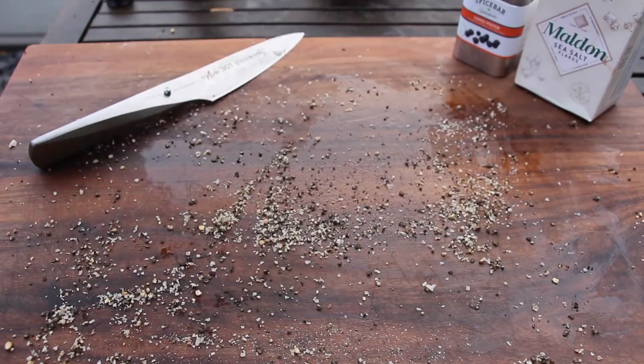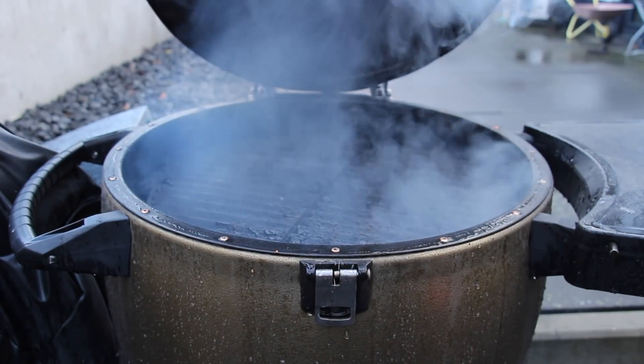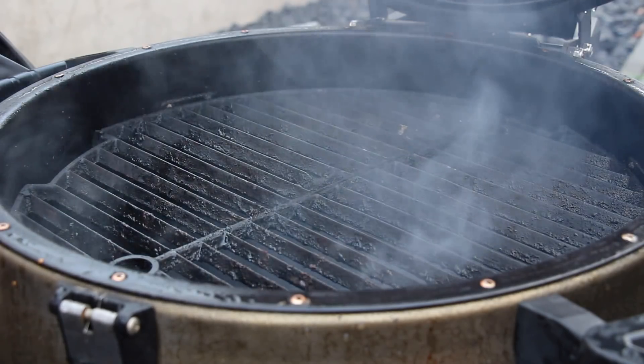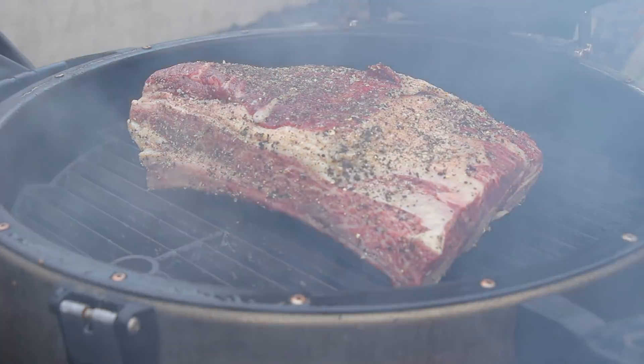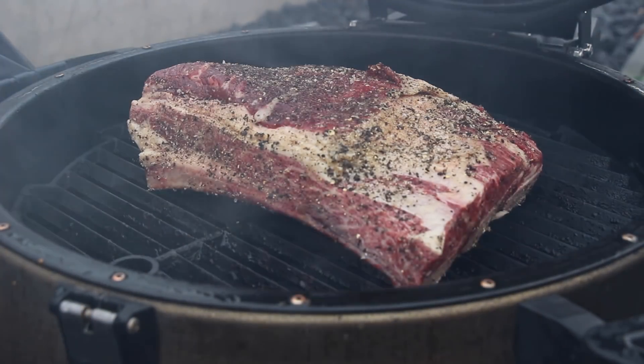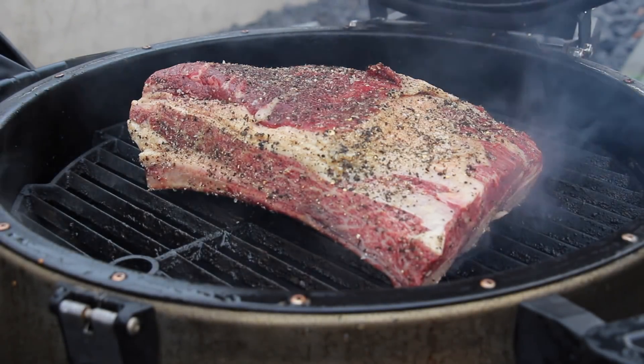In the meantime I have prepared my Kamado Cooker for indirect heat — 110 degrees Celsius, approximately 220 degrees Fahrenheit. We are going to smoke this one for a total of 11 hours. I will show you some shots from in between.